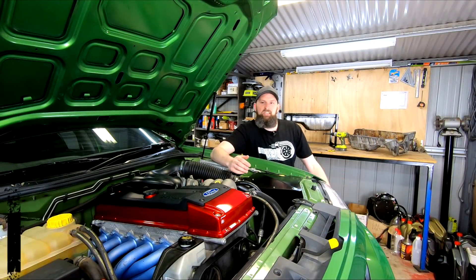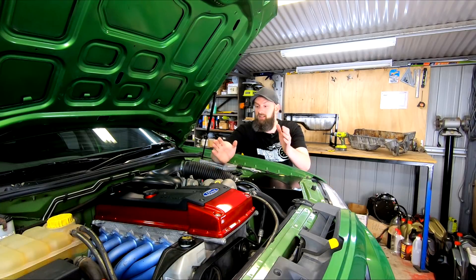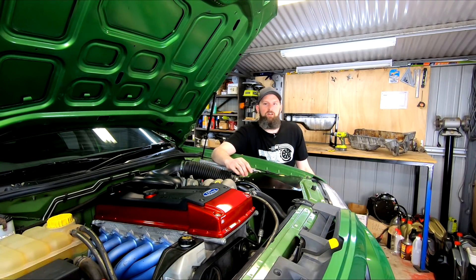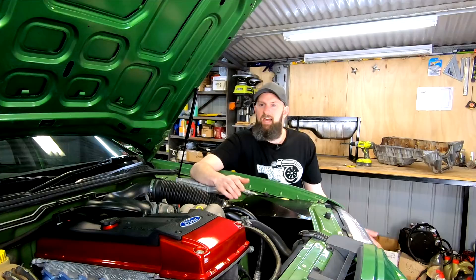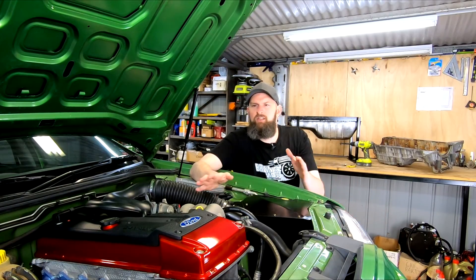Hey guys and welcome back into Brownie's Garage. If you are new to the channel, this video is part of our series where I'll be turboing the NA Barra in my BA Falcon. If that sounds like something you'd like to see more of, or you want to support the channel, then please consider subscribing and checking out our playlist for this series.